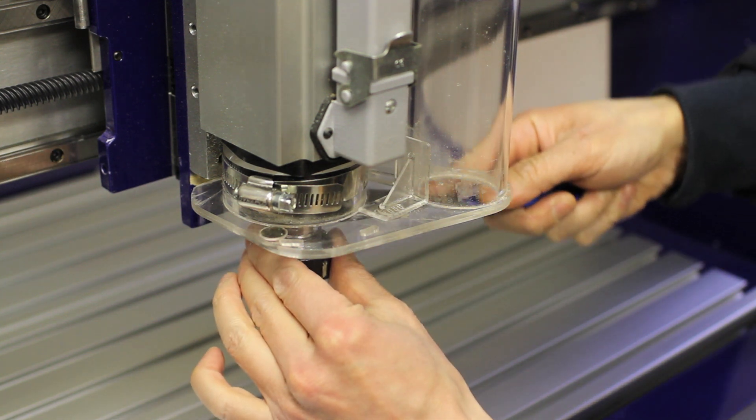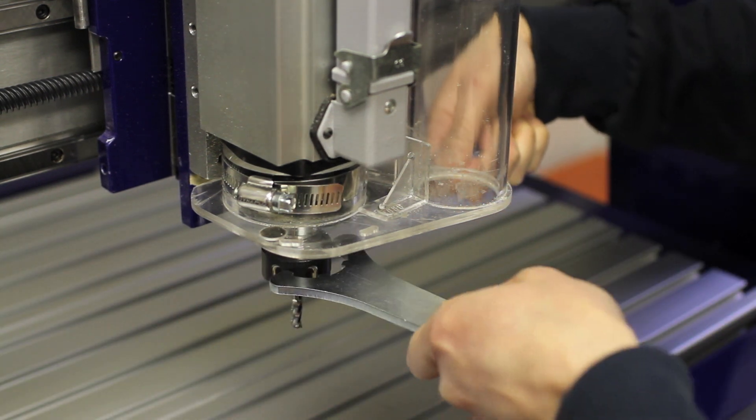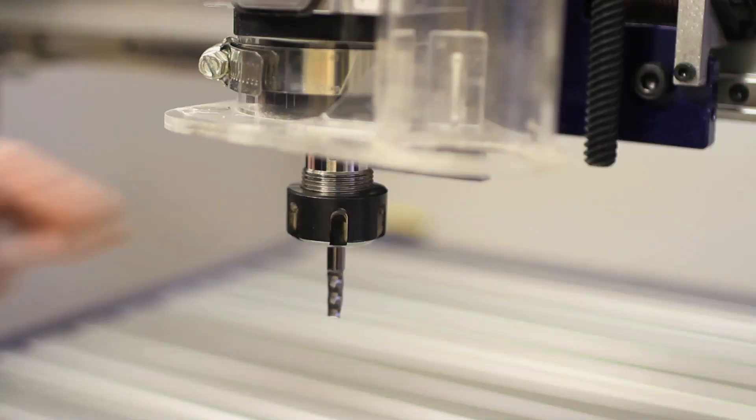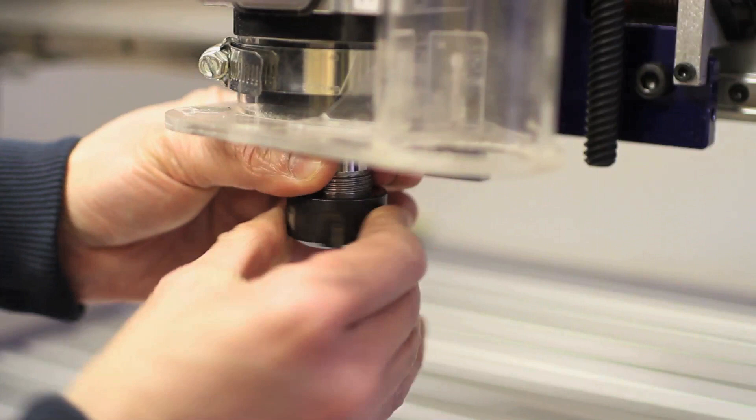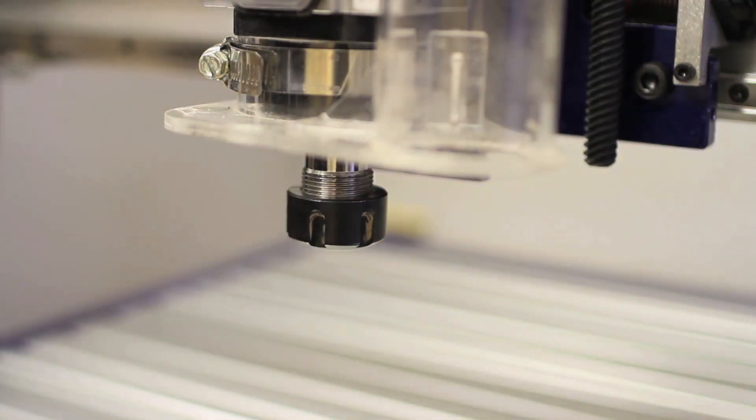As far as removing the bit, it's just the same procedure in reverse. The top wrench immobilizes the spindle, the bottom wrench loosens the collet nut. Once I've broken the nut loose and made a couple of half turns, I like to remove the bit so that it doesn't fall out and possibly mar whatever work I've got fixed to the bed.